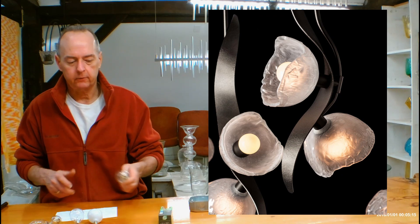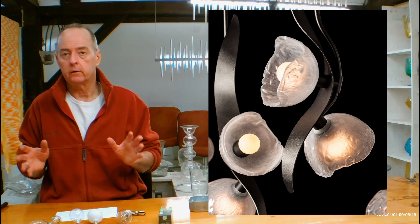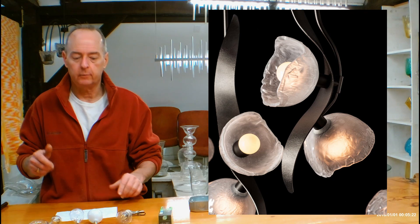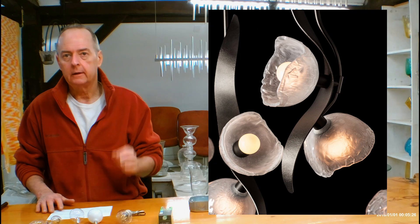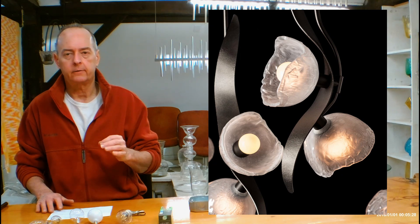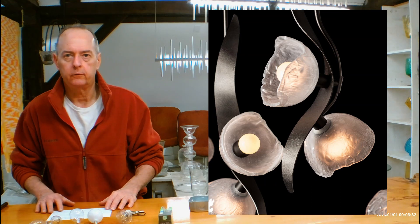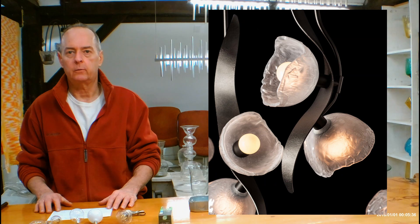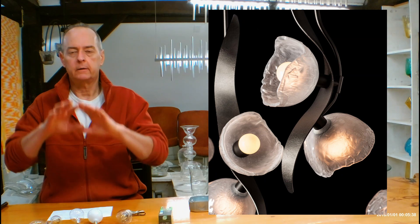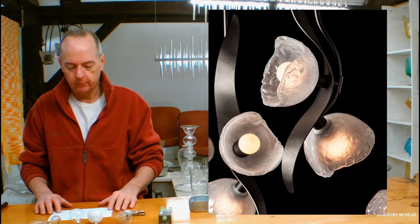Let's talk about the glass on this. Hubbardton Forge sources their glass from all over the world — a lot of it is actually done in the United States and in Vermont. This specific piece of glass is really special; it's handmade Italian glass. The designer Ari probably stumbled upon it while touring Italy and thought it was a great piece of glass to design a fixture around, because it's just so beautiful.